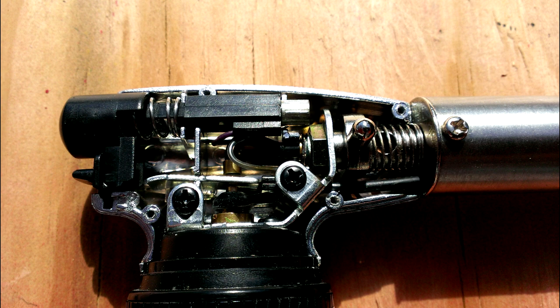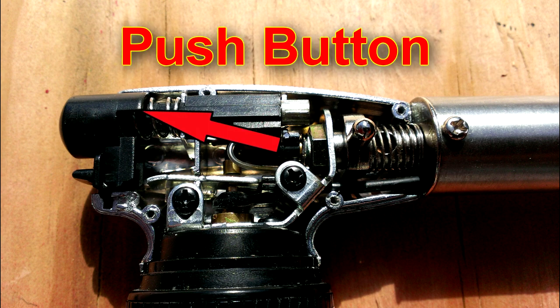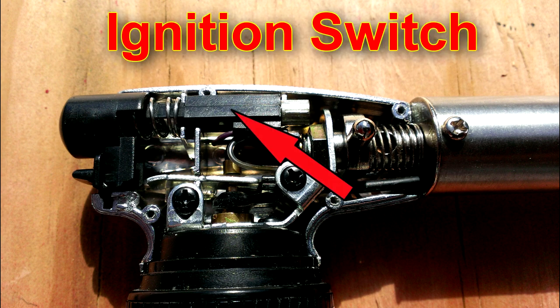Inside your Vector, please note these areas: the child safety switch, the push button, and the electronic ignition switch. Remove the torch's electronic ignition switch, making sure to leave as much wire as possible on the torch.